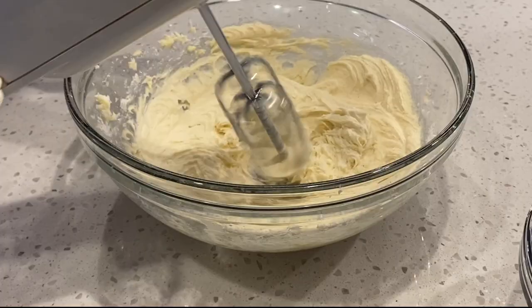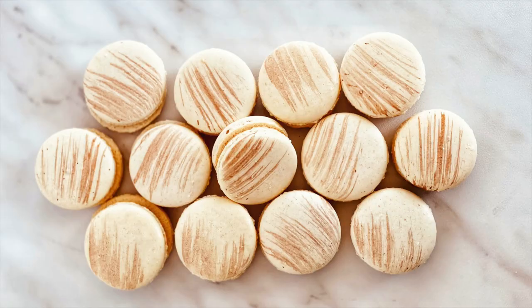Now it's time to pair your shells and add your filling. You can dress up macarons by adding simple brush strokes. If you'd like to see a future video on how to dress up your macarons, let me know in the comments below. And while you're here, make sure to check out these other macaron videos. Thanks for watching. Don't forget to subscribe. Have a blessed day.